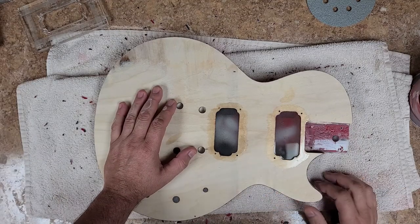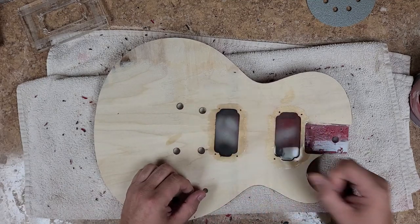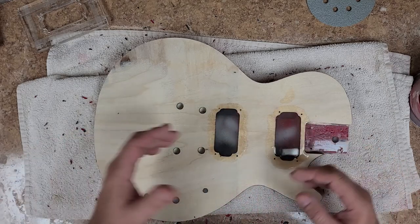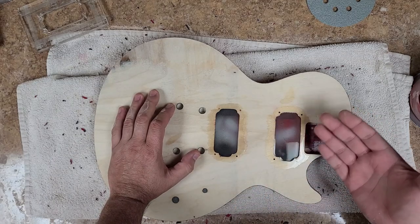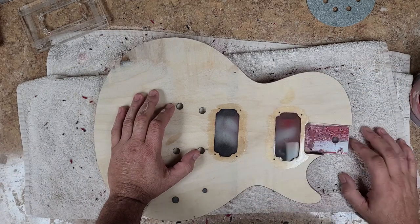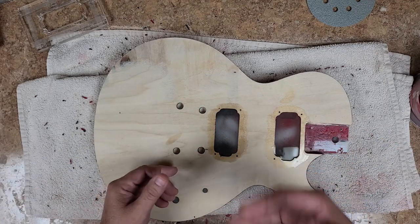It hasn't been quite 24 hours just yet, but the epoxy resin is pretty much cured — it's a little bit on the rubbery side around the edges, which tells me it's not fully cured enough to sand. I have to wait. It recommends waiting at least three days, but I can get away with about a day and a half when doing something like this. The nice thing is, even though this epoxy resin is not made for deep pours...